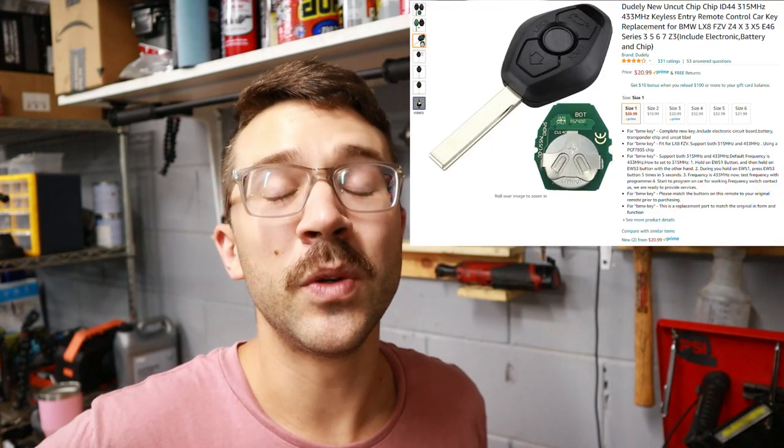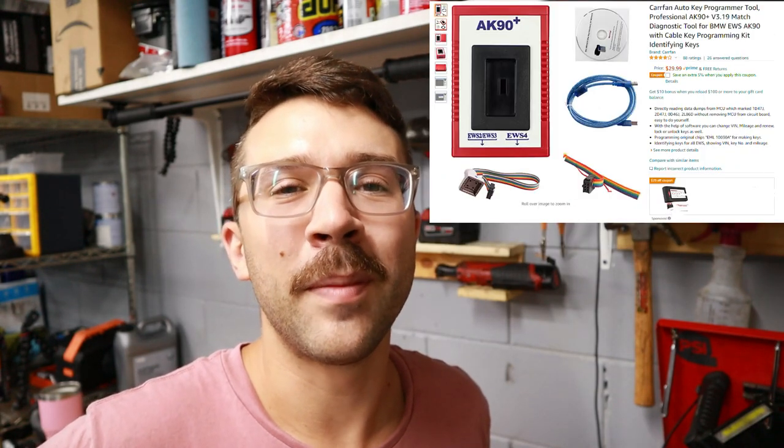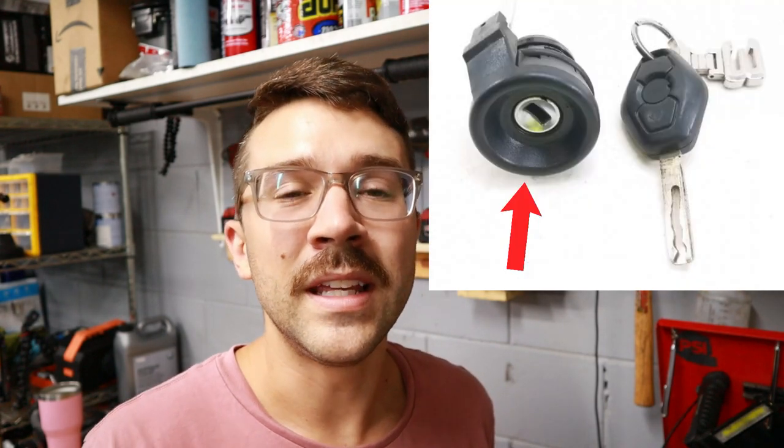So what I decided to do was find a full replacement key with chip on Amazon, and I also picked up a programmer which is going to let me program the key to match the old one. This will allow me to have two keys, and this new one is actually going to work because the battery isn't dead. The batteries don't typically die if you're treating the key correctly - there is an inductor coil in the barrel of the car's ignition that actually charges the key while you're driving.